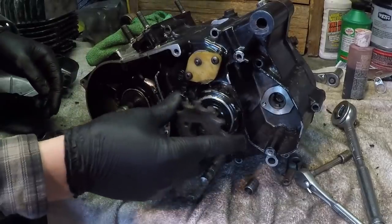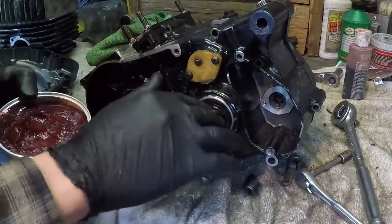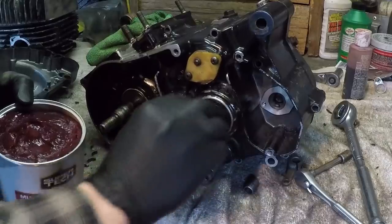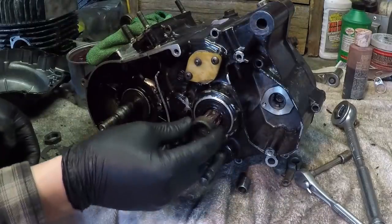I've got to get the sprocket back on. Since this is outside of the engine and it's metal on metal, I'm going to grease this shaft up so that it hopefully doesn't seize for the next person who has to take the sprocket off. All right, first spacer.